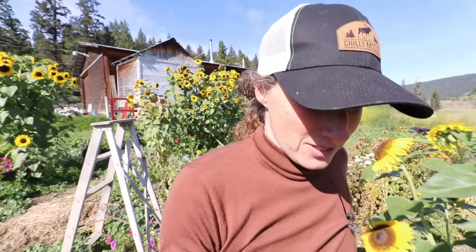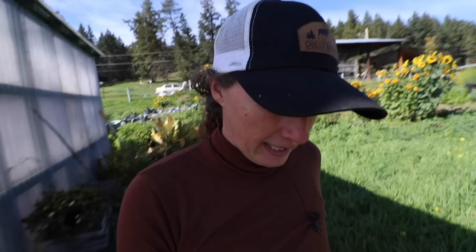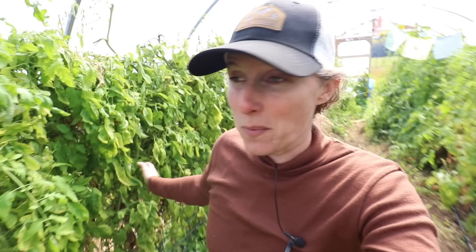Now for the real moment of truth down in the high tunnel - we're going to see what kind of damage was actually caused by that freeze. There's definitely a bit of damage on these ones, but not close to the plant, which means that these plants hadn't actually been killed off by the frost. All these ones are fine. They're looking a little worse for wear, but certainly not killed.